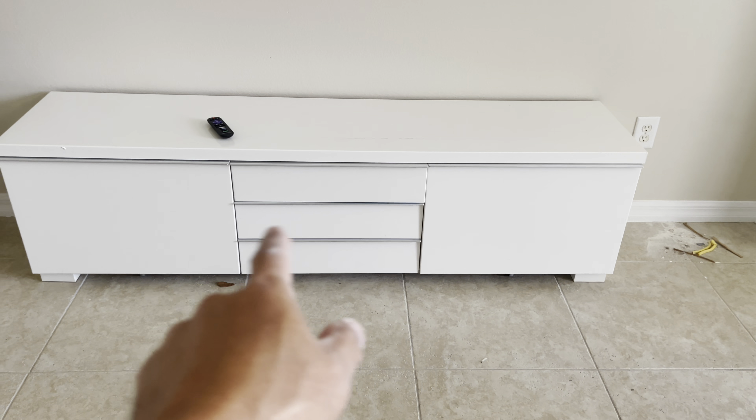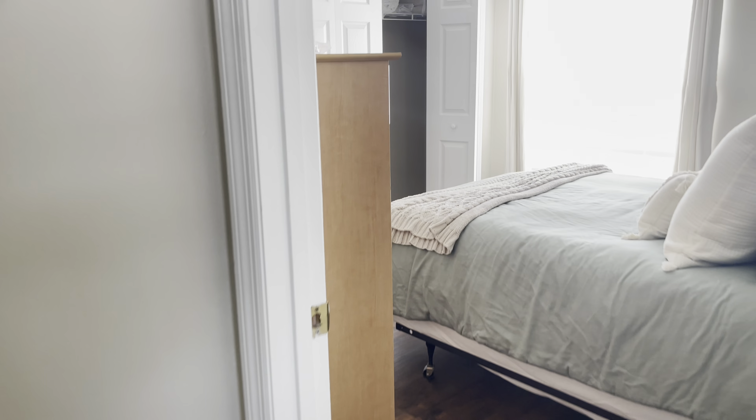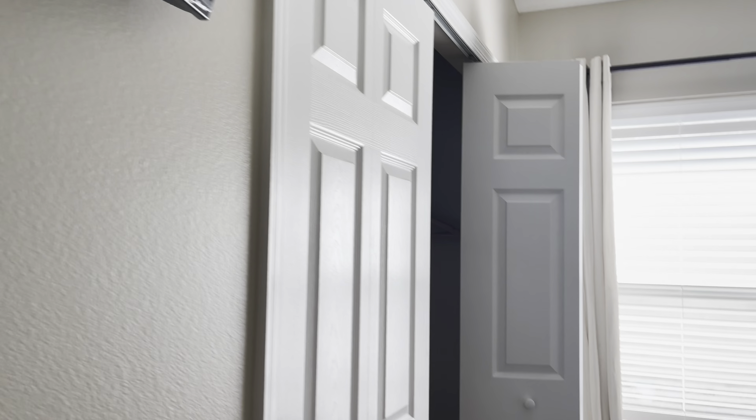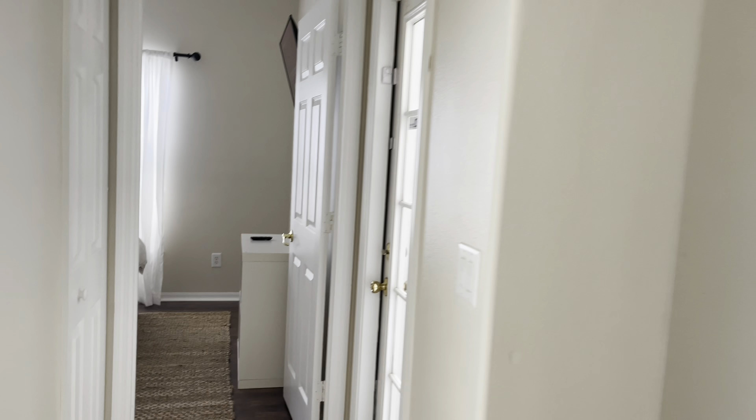And then you have that accent cabinet on the bottom right there. I installed another one here also. We already ran that cable power right there on the bottom. I did the same thing here — put another one here, so clean, no wires. The cable is on the bottom. If you see that right there, that's the cable, the power.